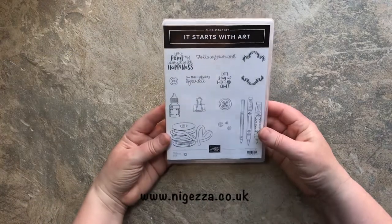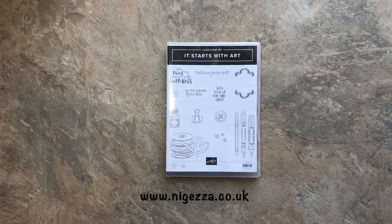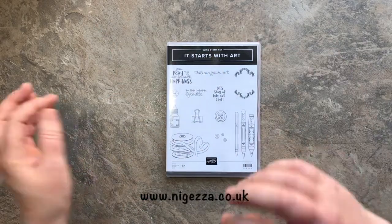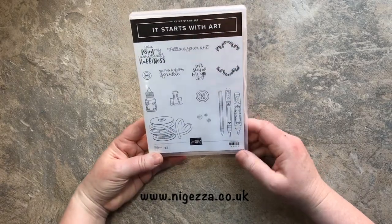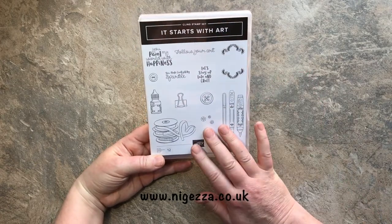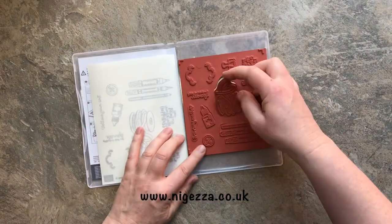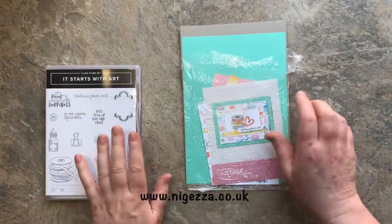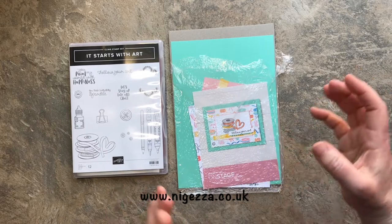This was the stamp set I got out of the box. We always have a big box in the middle of the table with all the stamp sets, inks, ribbons, and embellishments for our makes and takes. At the end of the day we pass the box round and pick something out. I really wanted this stationery set because I'm a little bit of a geek when it comes to stationery - always have been. It's a cling mount and we did use a couple of them on the day for the make and take.